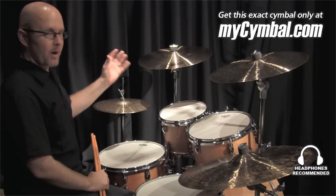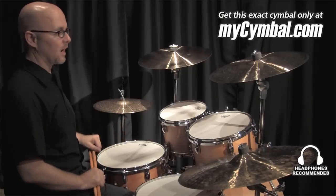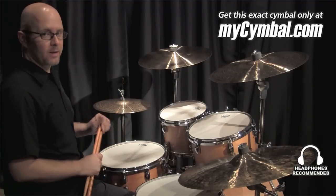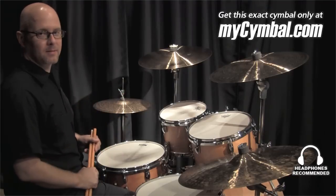The Signatures are very bright and rich. The Dark Energy is really nice and warm but still has a great cut, and it's a wonderful pair that can cover a huge range of music for any drummer. You can get these exact cymbals only at mysymbol.com.